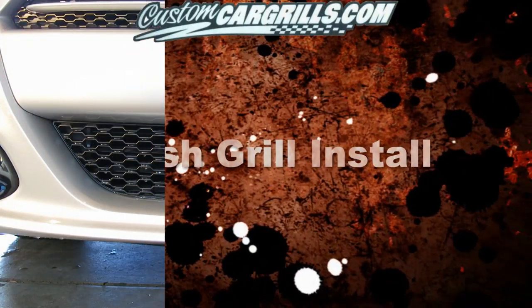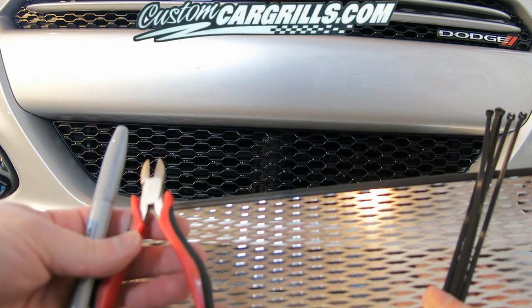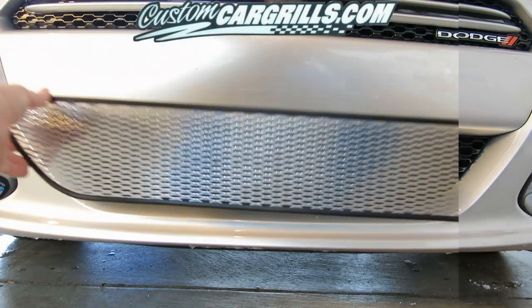Hi, this is Matt with CustomCarGrills.com. In this video I'm going to show you how to install a mesh grill for a Dodge Dart. Included with the grill will be some small cable ties. You'll also need some wire cutters and a marker.